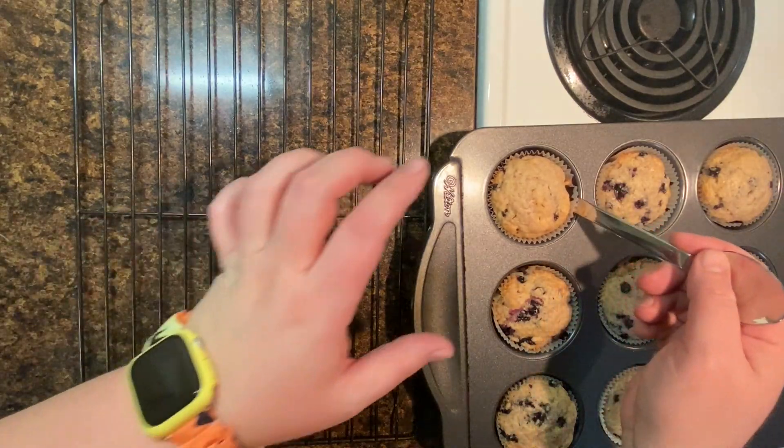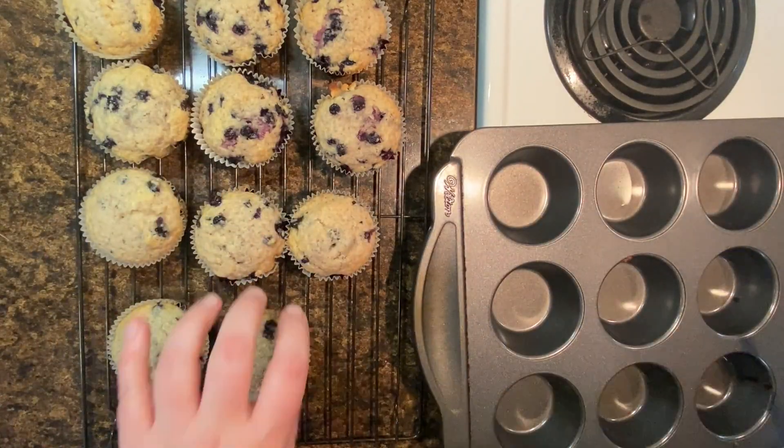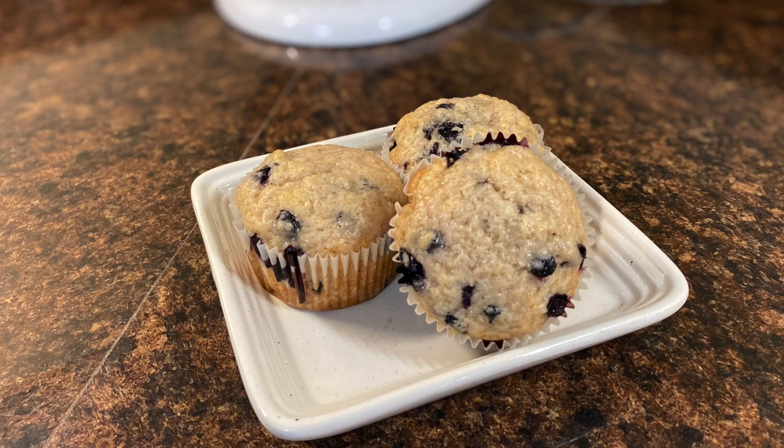When they're cooked all the way through, you want to let them sit for a couple of minutes and then transfer them to a cooling rack. I use the back end of a spoon to help pop them out of the muffin pan. And that's it — that's all there is to them. Blueberry muffins, Cardinals. Enjoy!